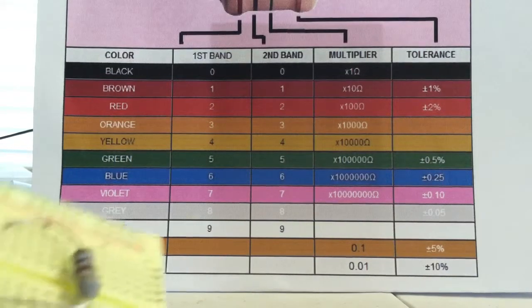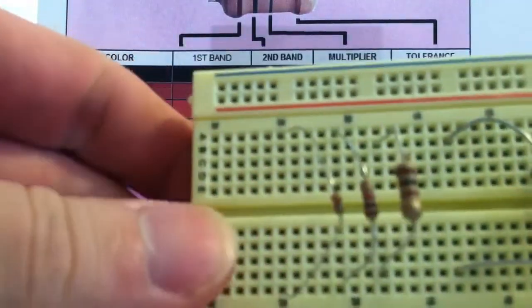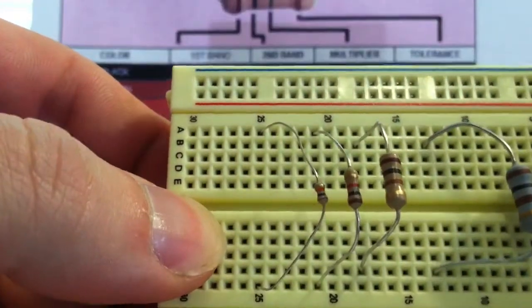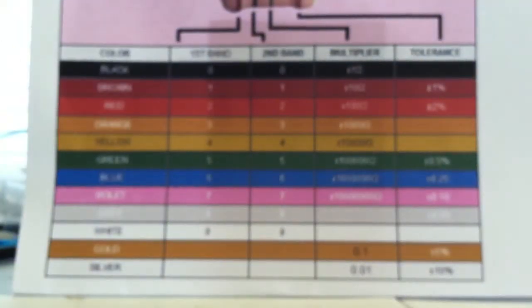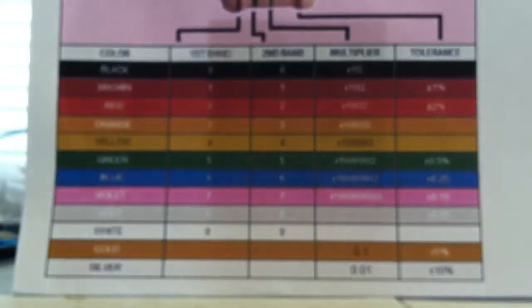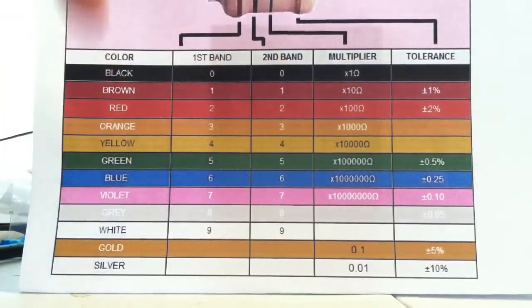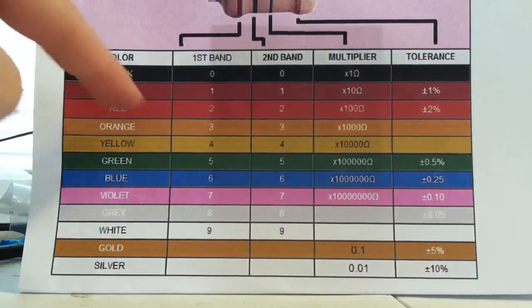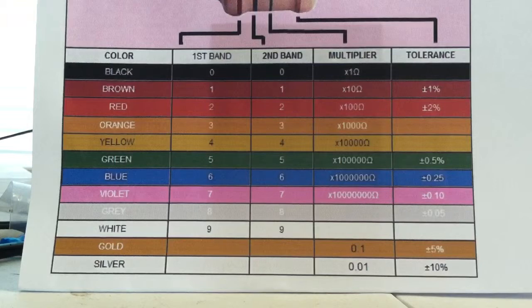Let's do a different one — this one right here in the center. The color bands on it are brown, black, red. Brown and black give you ten again, and red is your multiplier — times a hundred — so you get a thousand ohms. Ten times a hundred is a thousand.